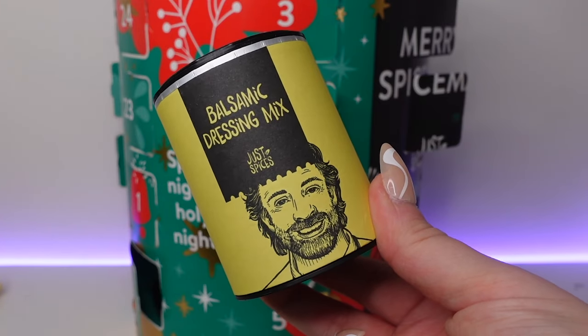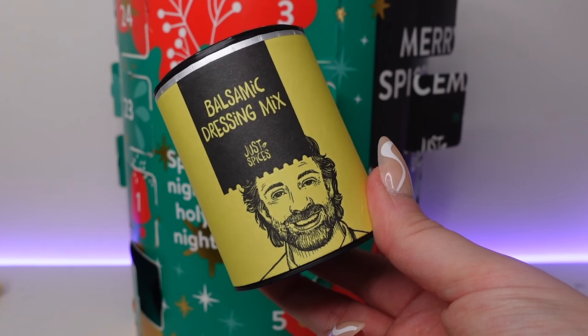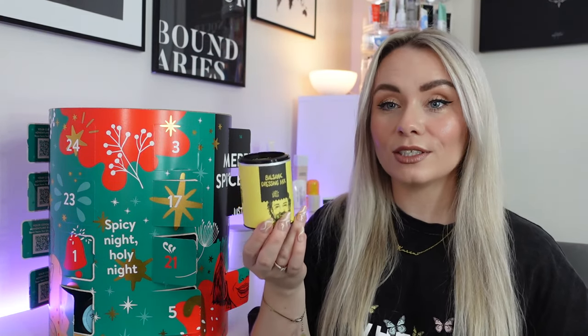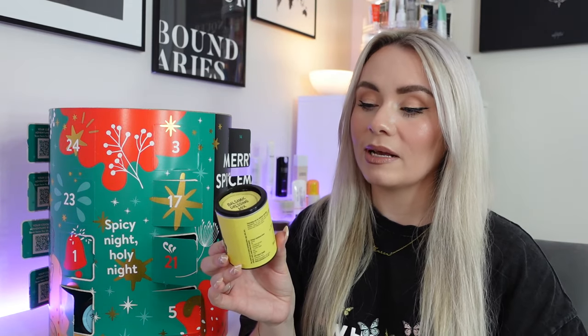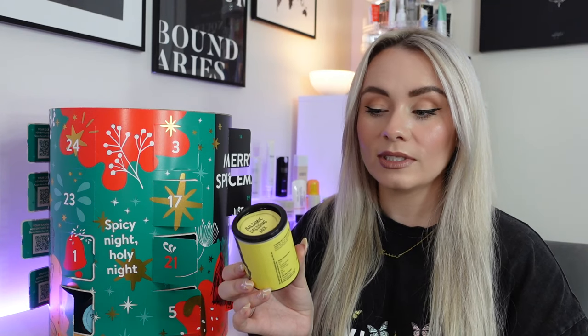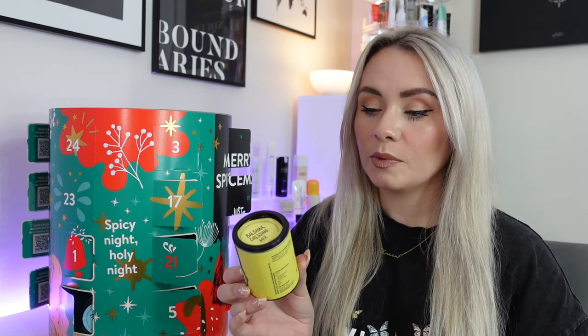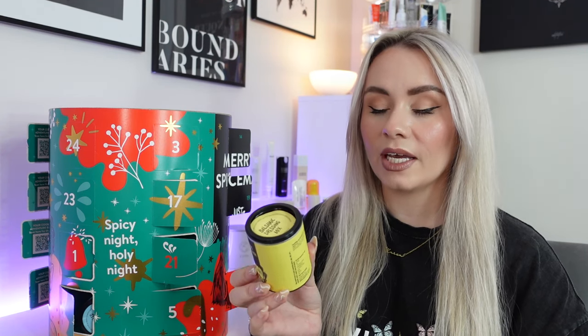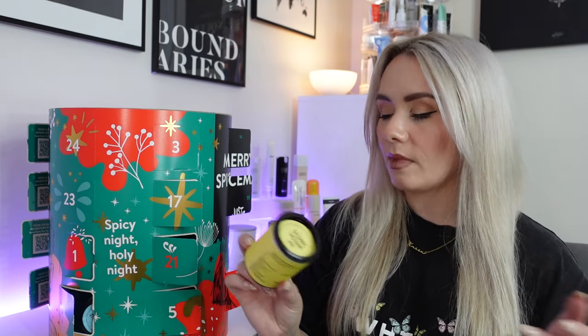Day twenty-one — this is a balsamic dressing mix. 55 grams in this one. You mix it with oil and vinegar and you have an instant salad dressing. Stir one teaspoon of the mix into one tablespoon of olive oil, one tablespoon of rapeseed or sunflower oil, and one tablespoon of balsamic vinegar and drizzle. You can even pre-mix this and then you've already got a dressing ready for your salads. Super easy, super quick.